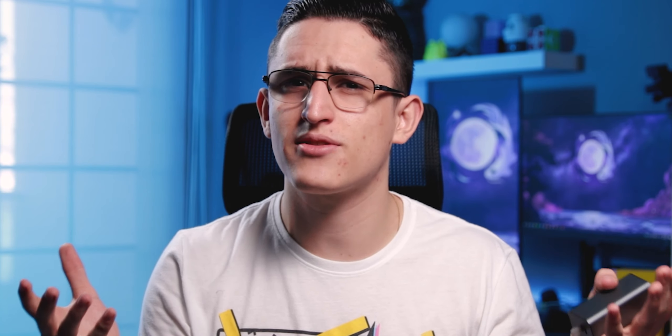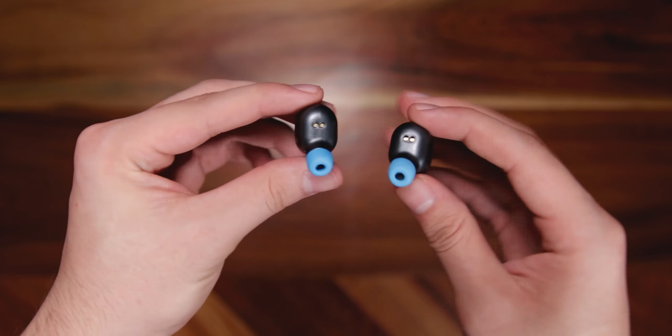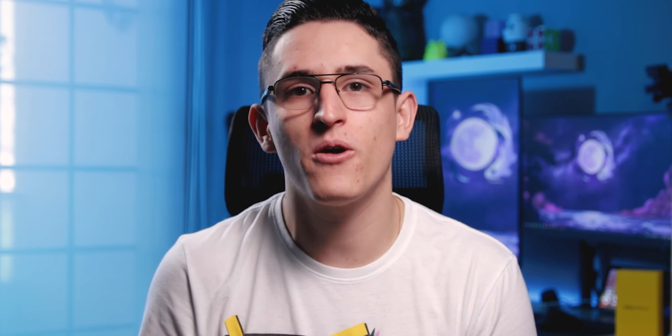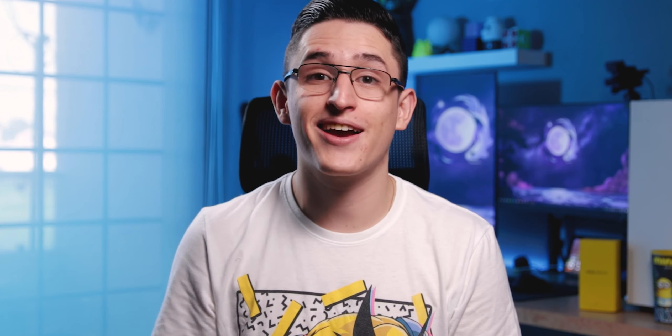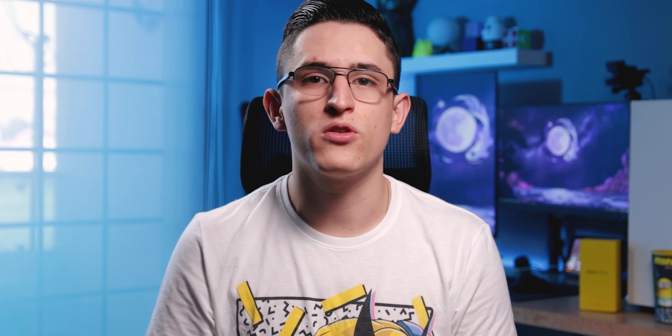Una vez que abramos el case nos vamos a encontrar con los audífonos, y al sacarlos veremos un diseño que es un tanto neutral. Ninguno de los dos auriculares tiene ningún tipo de curvatura o indicador que nos permita discernir entre el audífono izquierdo o el derecho. Esto podría parecer positivo, ya que significaría que puedes utilizar cualquier audífono en la oreja que sea. Sin embargo, los problemas llegan cuando quieres usar los gestos, ya que si colocas el audífono izquierdo en la oreja derecha, en lugar de adelantar las canciones se van a retroceder. La forma más sencilla de reconocer cuál es cuál es abriendo el case con el texto de Red Lemon viendo hacia nosotros, así los audífonos estarán acomodados correctamente.